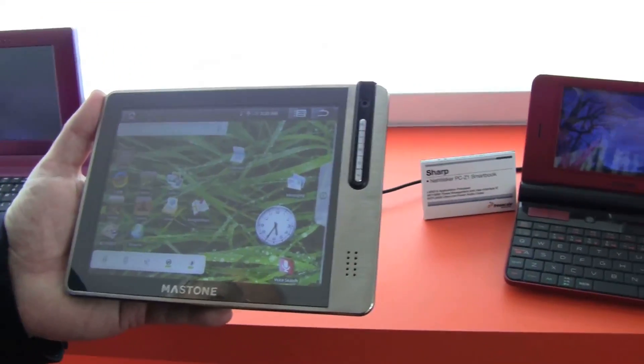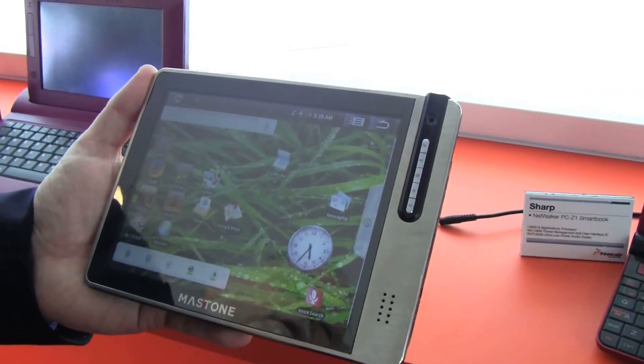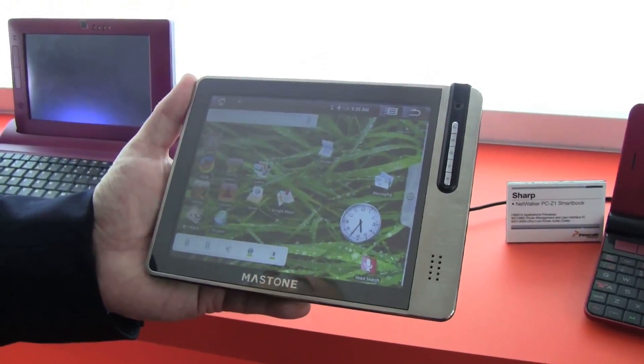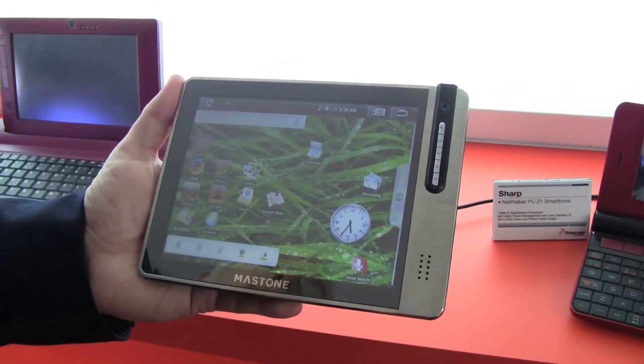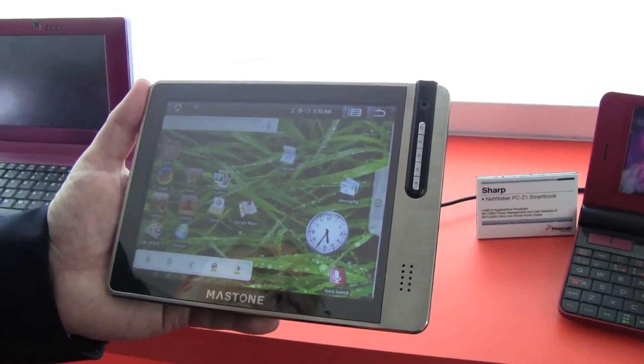We can only guess the price right now — there's no price point and no pricing information at this time. But I'm expecting it to be very popular in the market. It's the first time I've seen a tablet in this form factor.